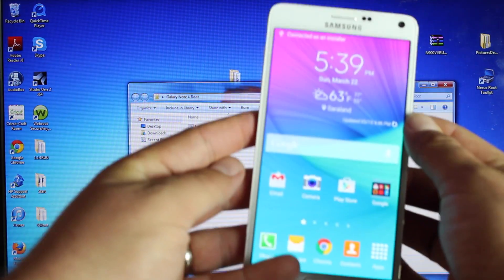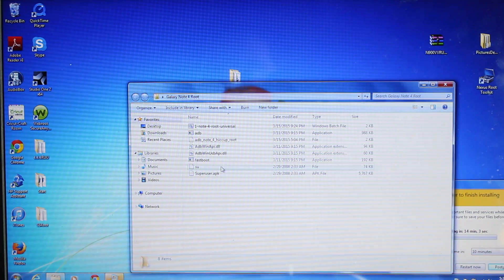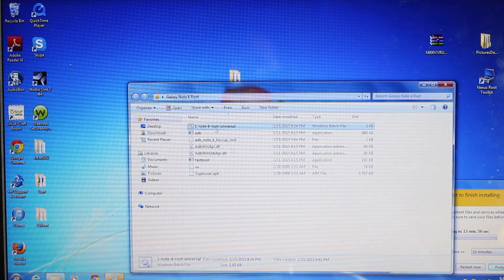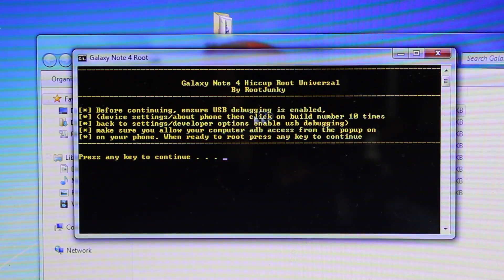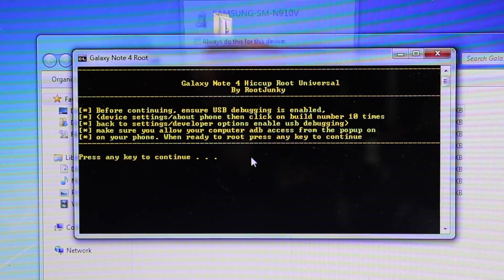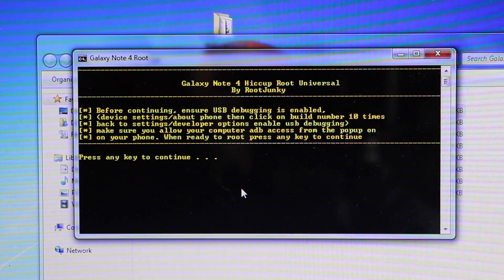You can kind of set this to the side for now. Go in and open up the root batch file — the OneNote 4 Root Universal. Go ahead and double click that to open it up. It says Galaxy Note 4 Hiccup Root Universal by Root Junkie. Before continuing, ensure that USB debugging is enabled — Device Settings, About Phone — it shows you how to do that. We've already done that. Then press Enter to continue.